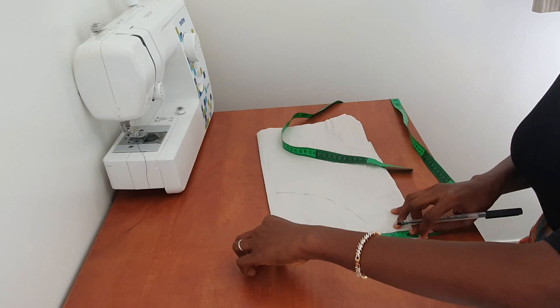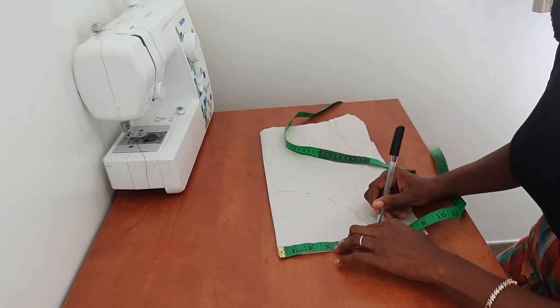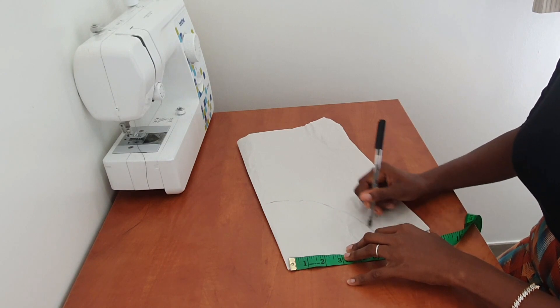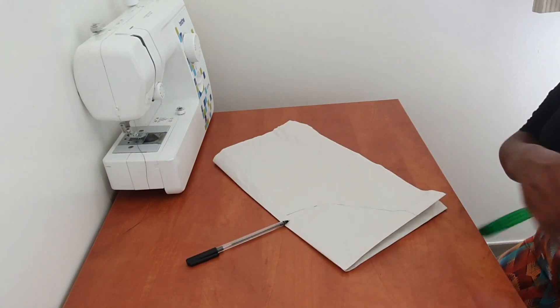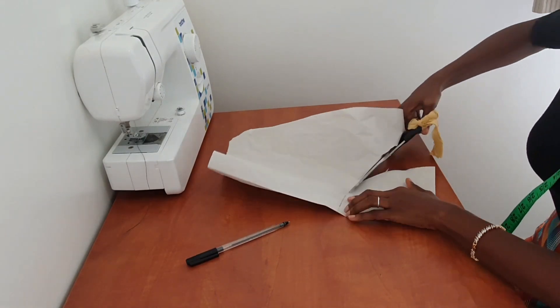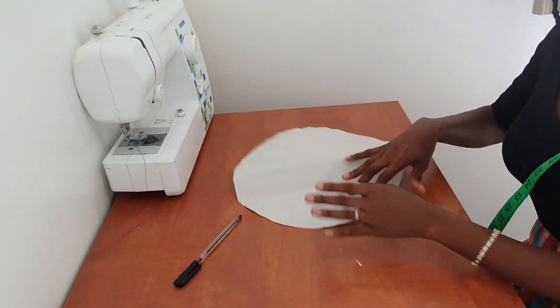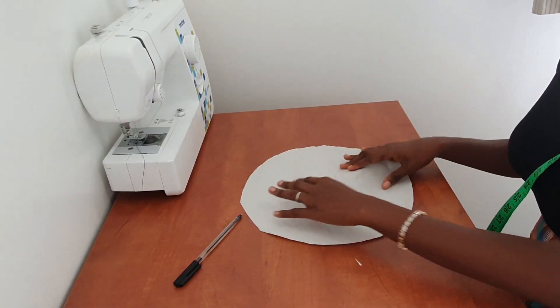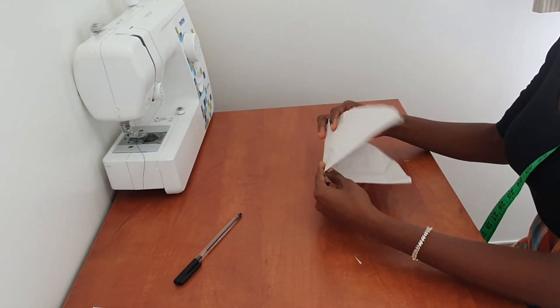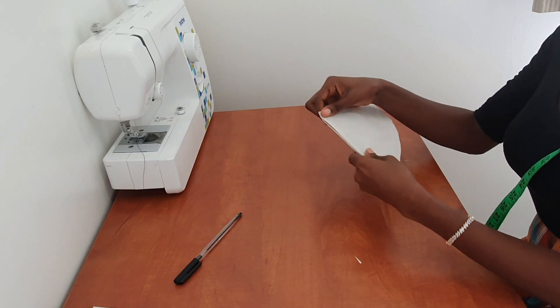If you have a compass, that would be perfect for this, but I don't have one. Alternatively, if you have a bowl that is 12 inches, you could use that. I'll go ahead and cut this out — so now we have our 12-inch diameter circle. Then to get my second pattern piece, I'll work from here.